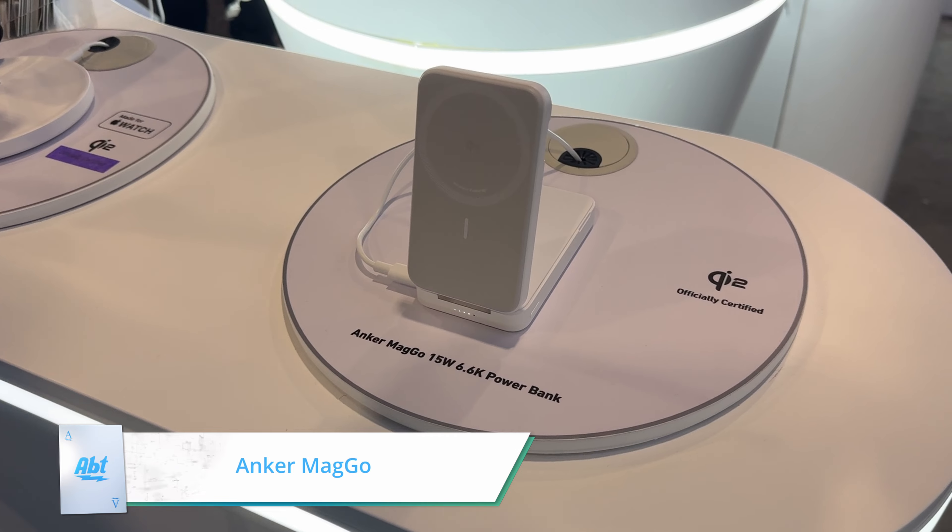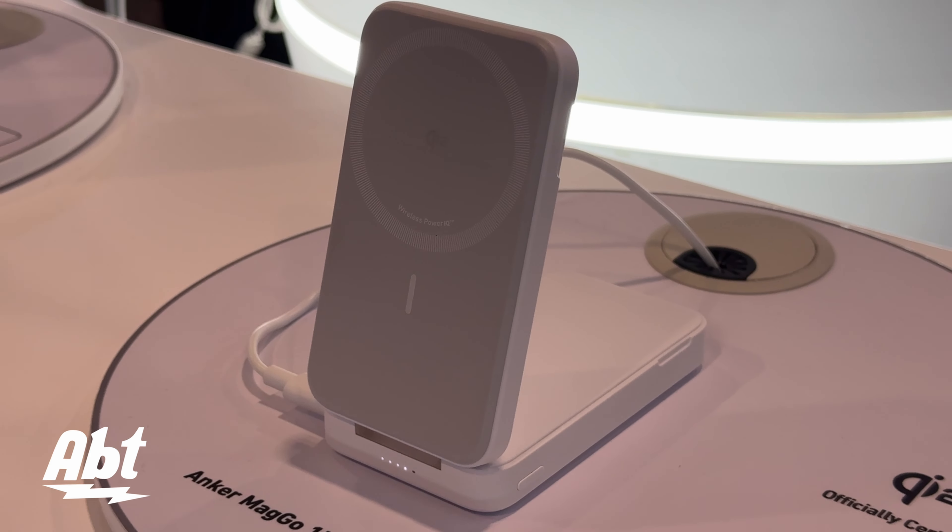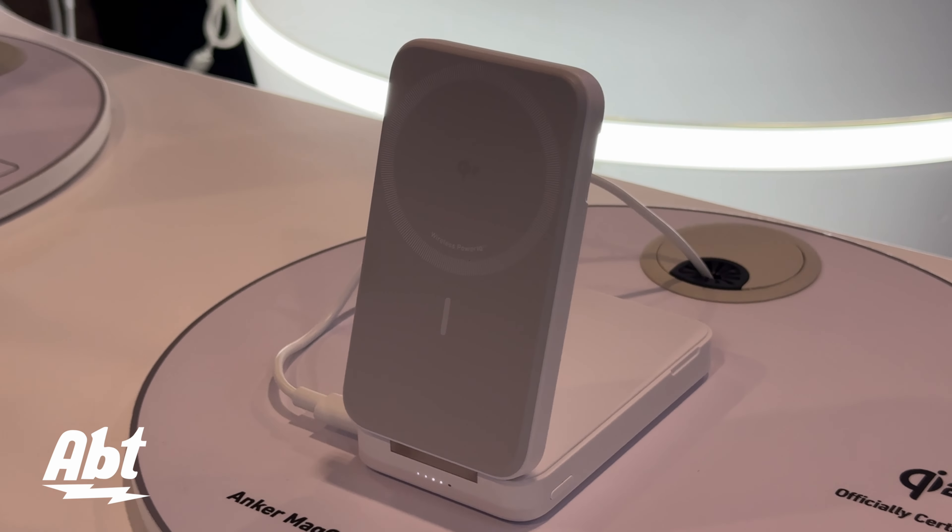Hi guys. My name is Ted, I'm from Anker. And here we are introducing our new lineup of Qi2 wireless chargers. Let me briefly introduce what is Qi2.